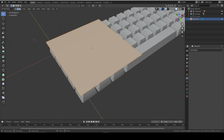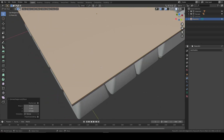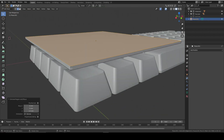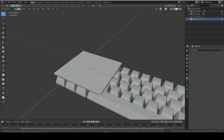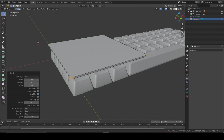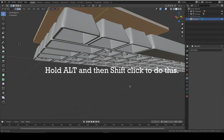Now we're going to extrude this plane around 1.5mm, which is about the thickness of a PCB. Then we're going to select the outside corner edges and bevel them about that much - not much - we only need around 4 segments and about 3mm. That looks good. Now we're going to select the outer top edge and the bottom edge as well.